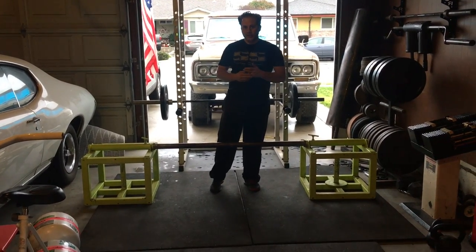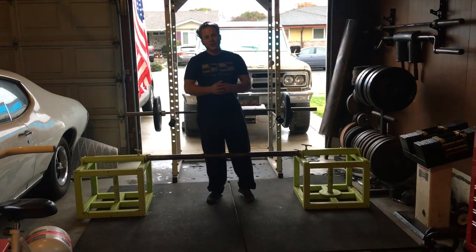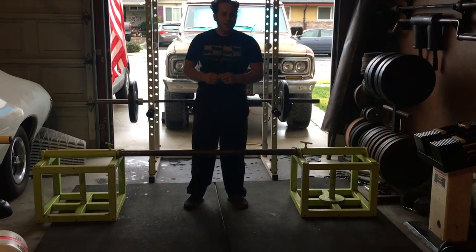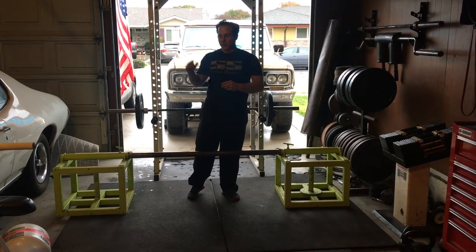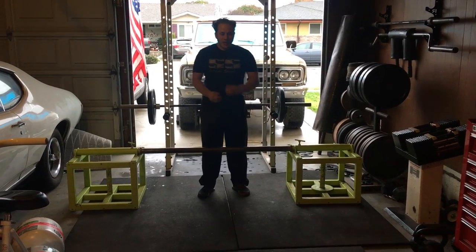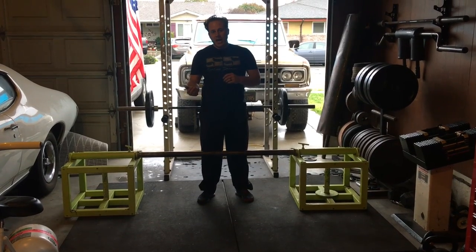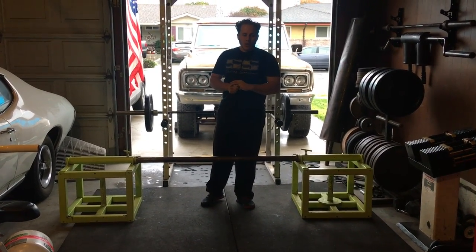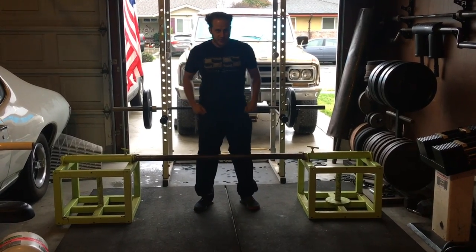In Strongman we pull from various heights. It could be a 13 inch, 15 inch. A normal barbell off the ground is 9 inches. So your setup for pulling from an elevated height is going to be different than if you're pulling from a normal barbell with normal plates that is only 9 inches off the ground. And when you try to have that same starting position that you have with a regular deadlift on an elevated pole, sometimes it just doesn't work — it's not the right starting position. It's a different lift.